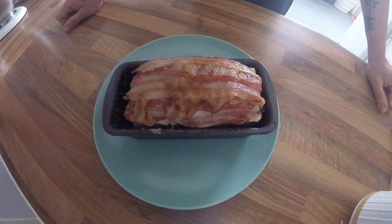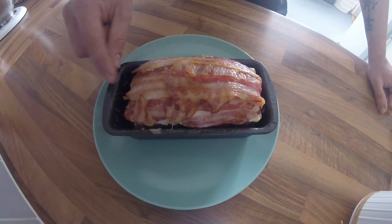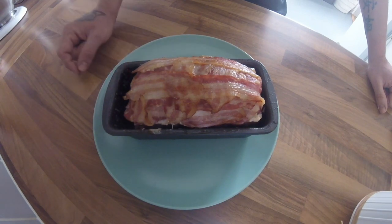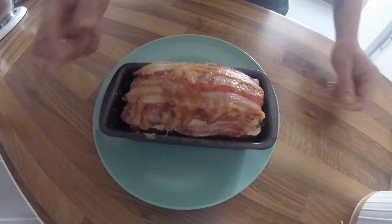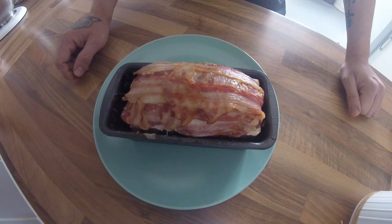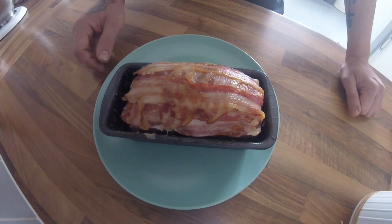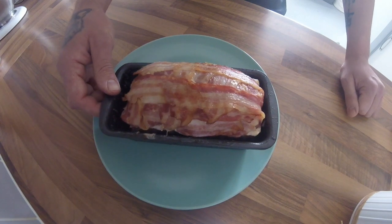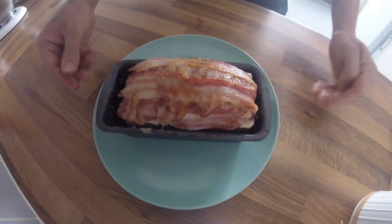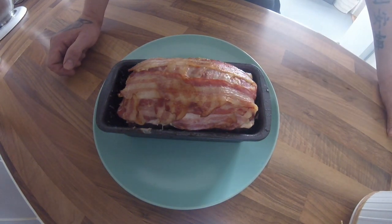The terrine is all cooked — exactly an hour and a half. You'll get a load of fat coming from the pork mince, so empty that out. Because I've made mine with a dome shape I don't need to weigh it down — normally if it's flush with the tray you put another terrine dish on top and weigh it down. This is still hot so it's going to sit out for an hour and a half before going in the fridge. Keep it in the fridge for a minimum of eight hours, ideally overnight.